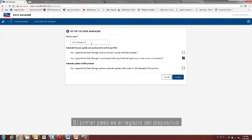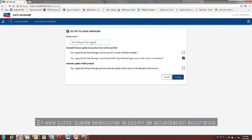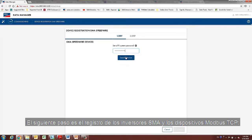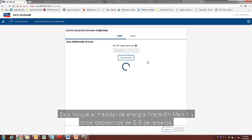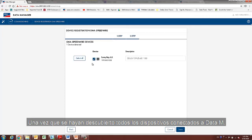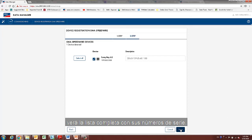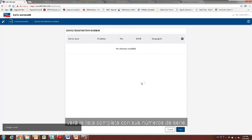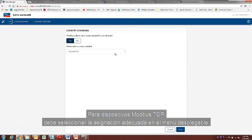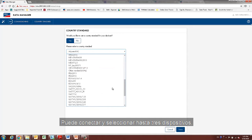The first step is device registration. At this point, you can select the automatic update option. The next step is SMA inverters and Modbus TCP device registration. This includes the Wattzone Mark II energy meter and other third-party input-output devices. Once all devices connected to the data manager have been discovered, you will see the full list with their serial numbers. For Modbus TCP devices, you must select the appropriate mapping from the drop-down menu. You can connect and select up to three devices.